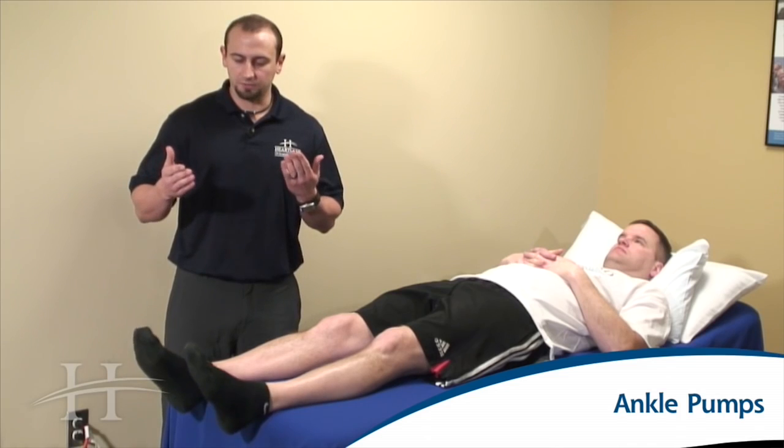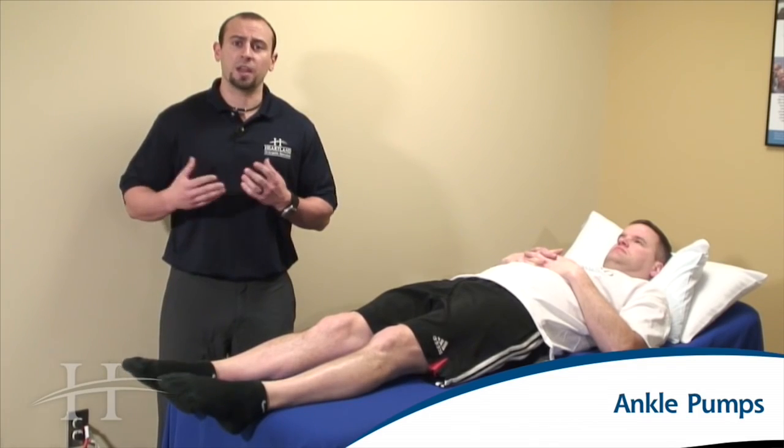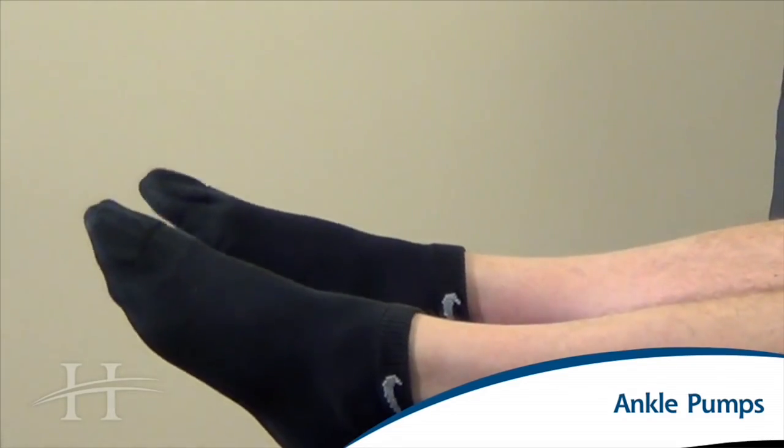We're going to start by bringing the toes and the feet up towards the ceiling, then push the foot and toes away from you, and repeat at a nice quick pace to aid in increasing blood flow, circulation, and helping to reduce your risk of blood clots.